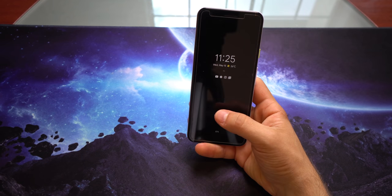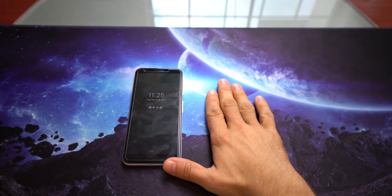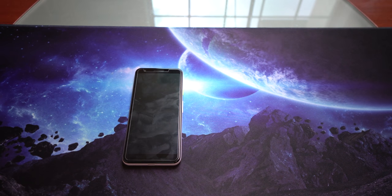Let me know what you guys thought, and if this changed your mind about the phone — I'm curious to know. Let me know in the comment section below. This is Mark from Mark's Tech, and I'm out.